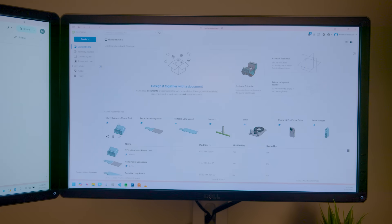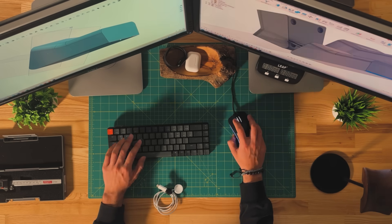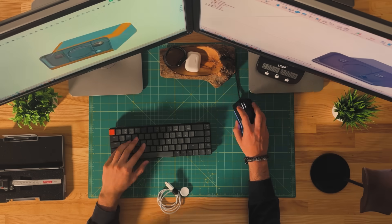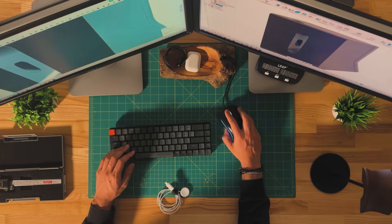First, I need to build a dock in Onshape, a website that allows you to design 3D models online. I used the Fusion 360 model that Scott uploaded as a reference to design and build out my first version. And with this first iteration, I remade Scott and Overwork's design in such a way that it's really easy to customize.